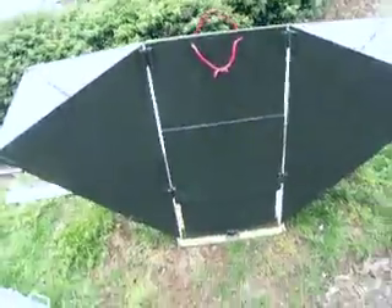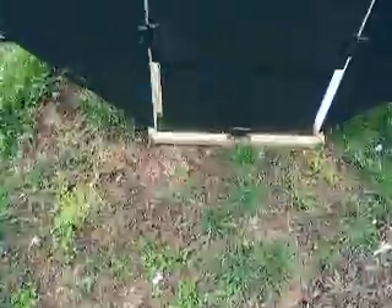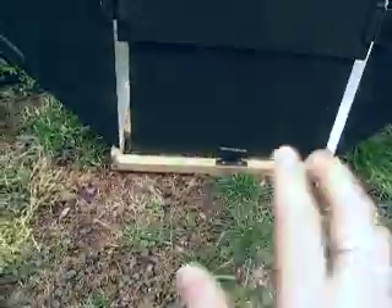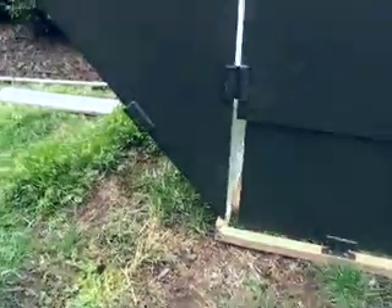I put these little handles on it here so that I can carry it when I want to transport it, and that works out pretty good. It's not too heavy. I built this bracket on which it sits, which also comes off, but it's easier for me to leave it together and keep it on that bracket. Now I'm going to set this camera down and put it on the thing so that you can see it.